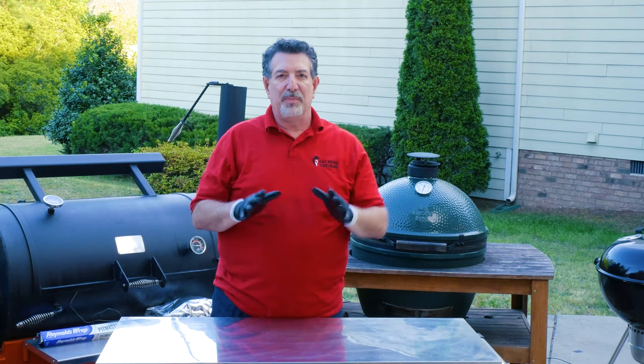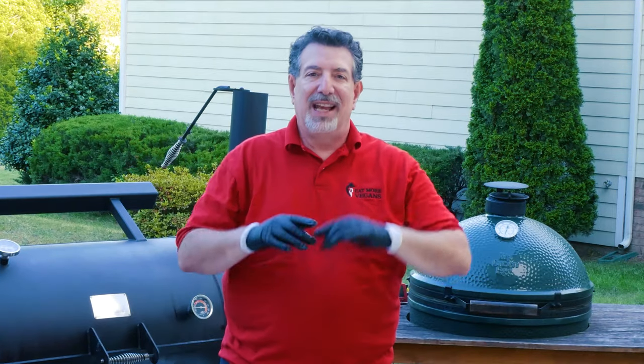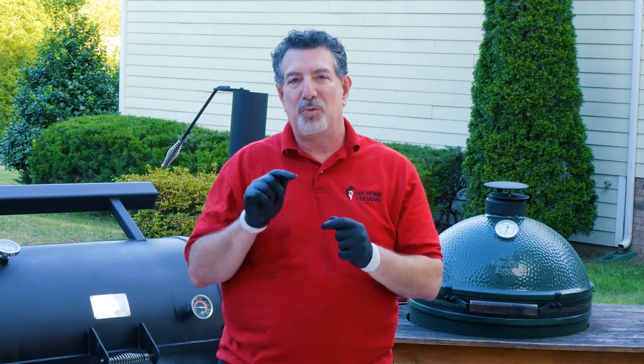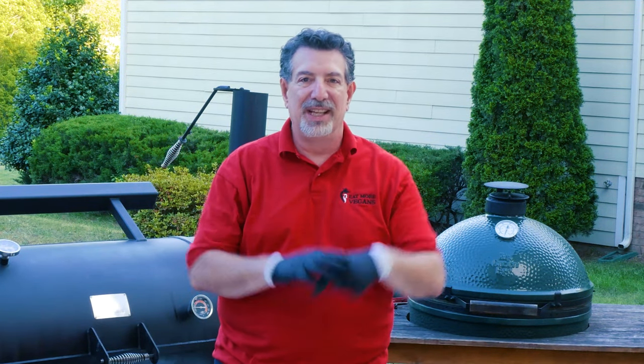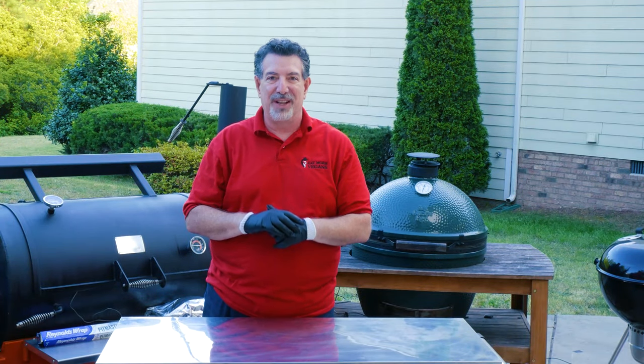That is gonna rest for a couple of minutes. I'm gonna turn Yoda up to 450 degrees to searing temperature. Once it's up, you're gonna see why I like the YS1500 as my favorite of the pellet grills because there's one feature that makes this really fun. We'll be right back.